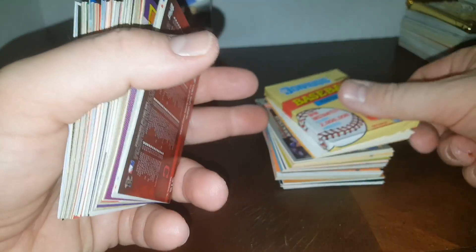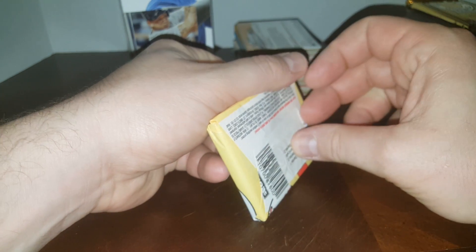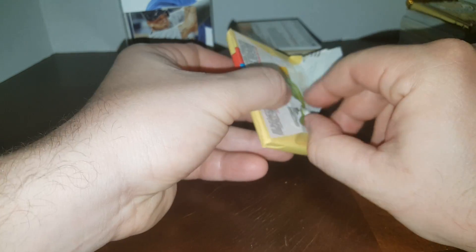Next box has that weird Donruss pack and I'm very afraid to see — I think it's going to be a '92... I don't know why I'm thinking '92. Let's see what it is — '91, that's what I was thinking, '91 Series One. You got the Elite in there — let's open these packs. Maybe we'll get an Elite.